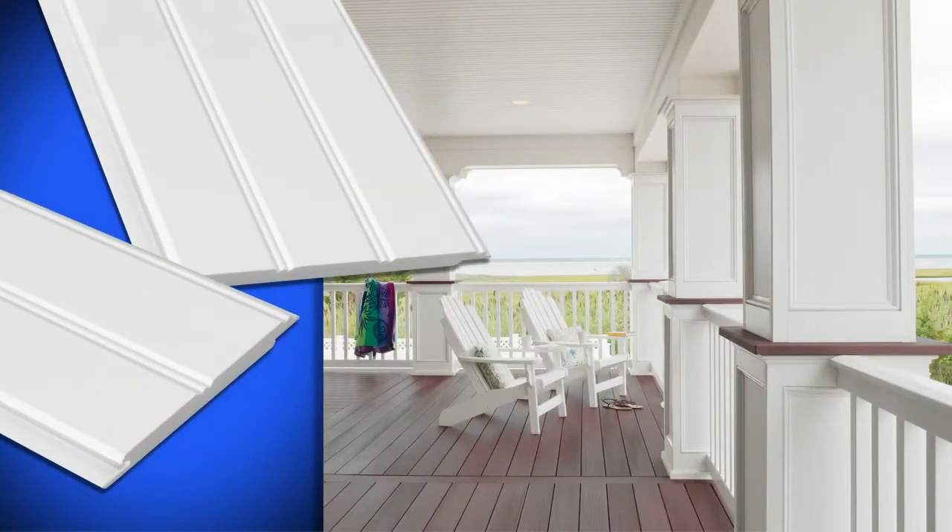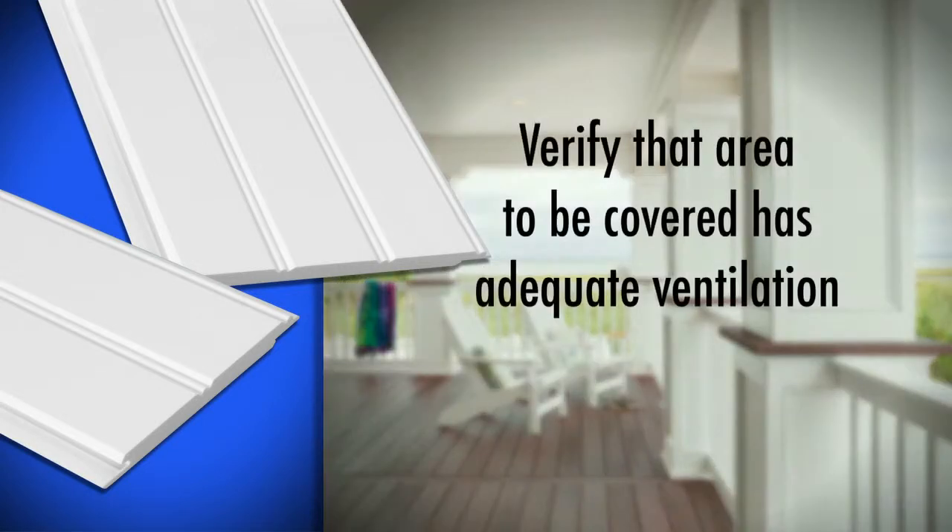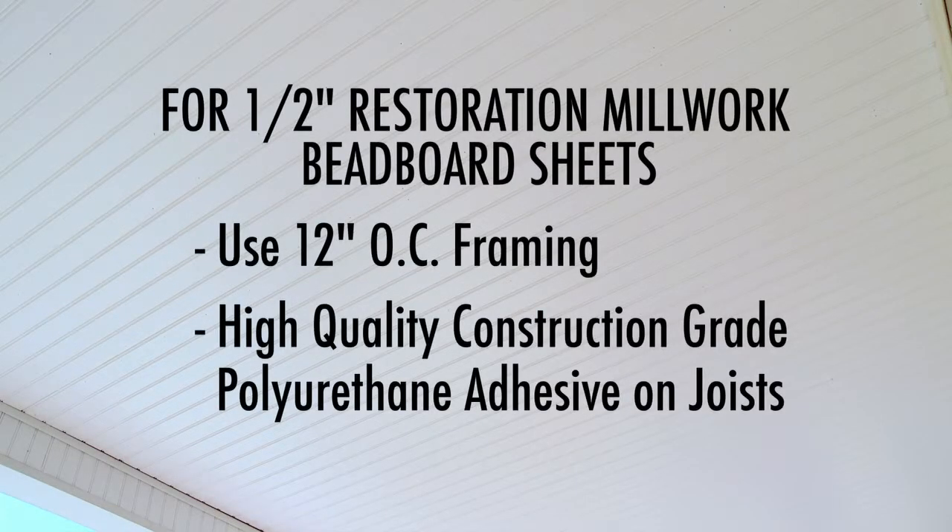When installing Restoration Millwork beadboard as porch ceiling or soffit, verify that the area to be covered has adequate ventilation. When installing ½ inch Restoration Millwork beadboard sheets, use 12 inch on-center framing and a high quality construction grade polyurethane adhesive on joists.